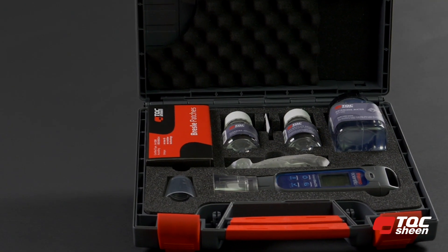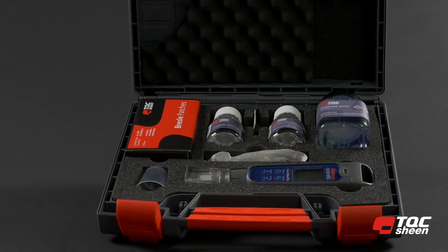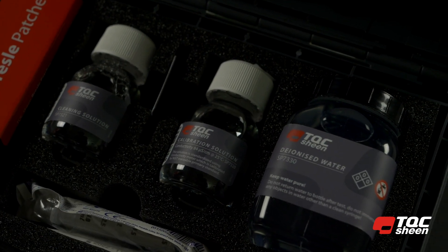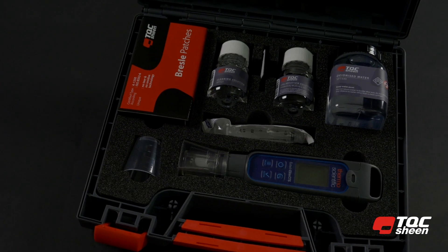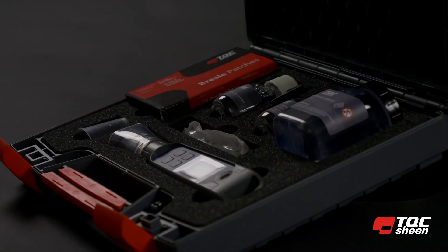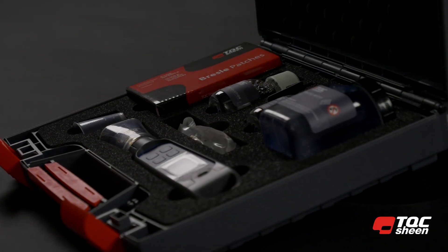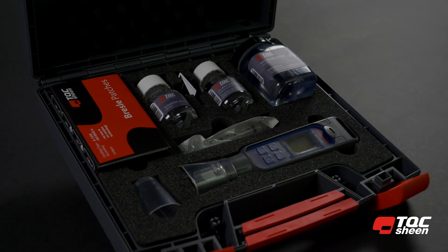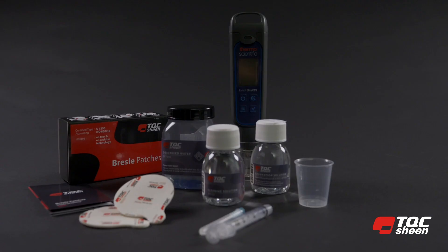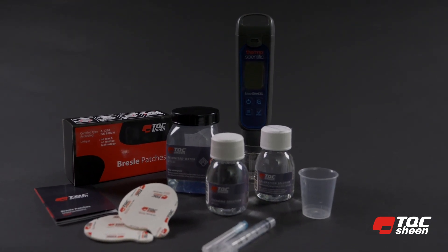What will we measure with the TQC Sheen Bressel Test Kit? It's a user-friendly test kit for determining the amount of water-soluble salts on blasted surfaces prior to the application of coatings. The unique method, according to ISO 8502 part 6 and part 9 standards, immediately shows results in milligrams per square meter soluble salts measured as sodium chloride.